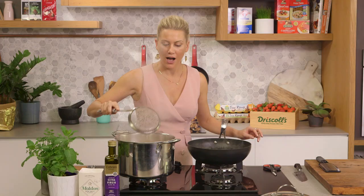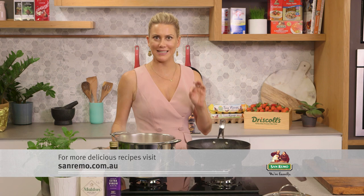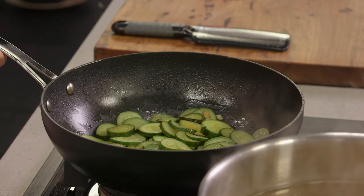I like my pasta al dente. This one's going to take about 8 to 10 minutes to cook.